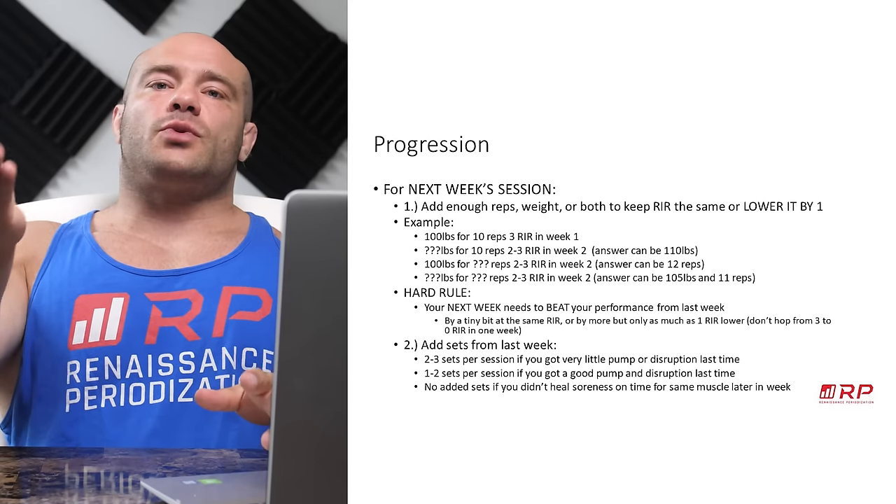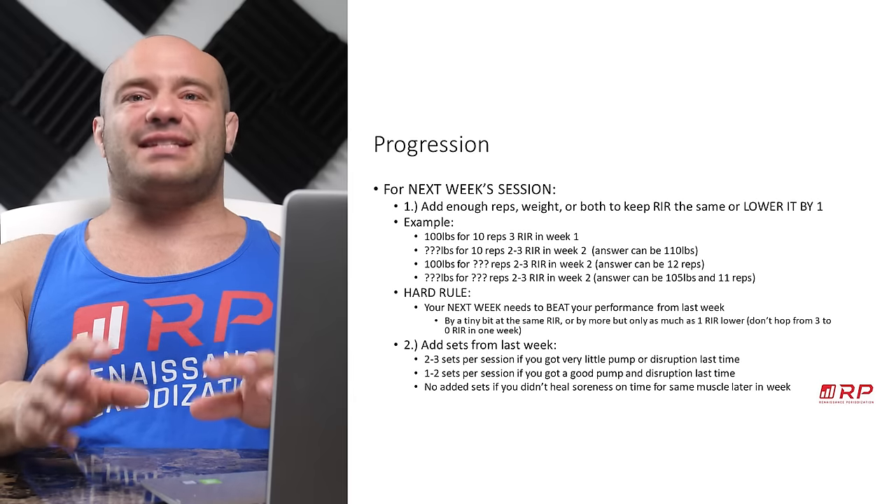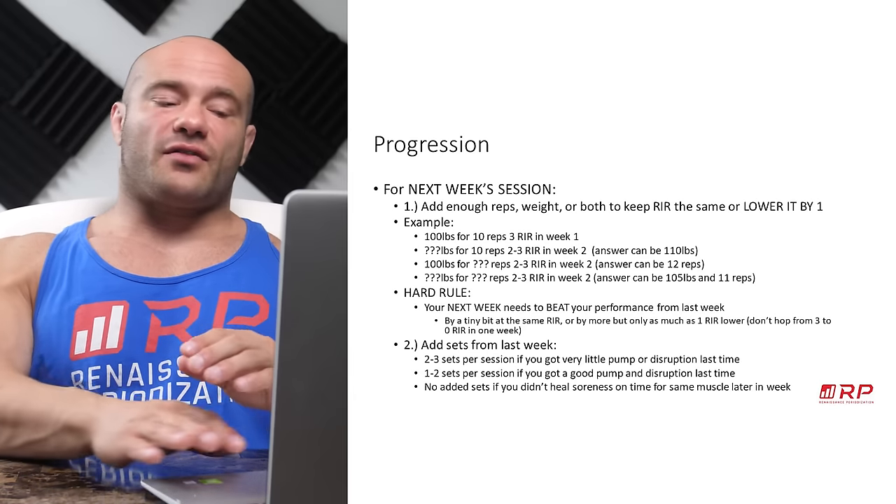At some point you won't be able to sustain that, and that's when you know to deload, recycle, and repeat the process. What about number of sets? We know what to do with reps and weight — what about number of sets?